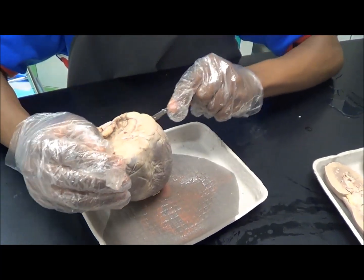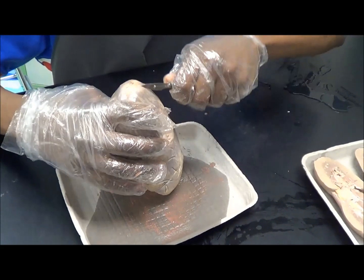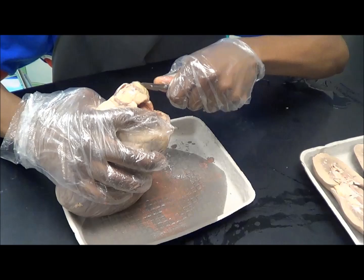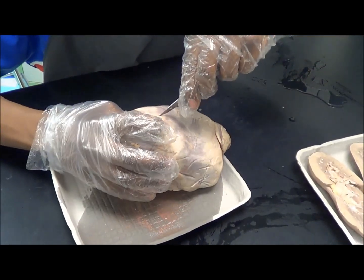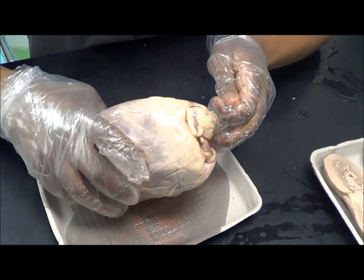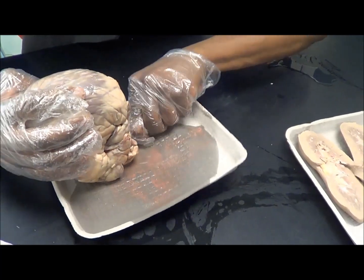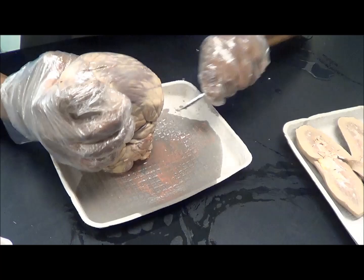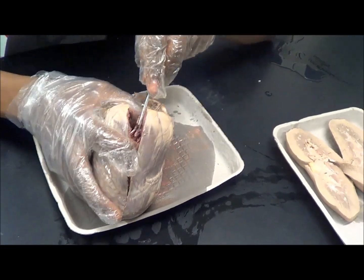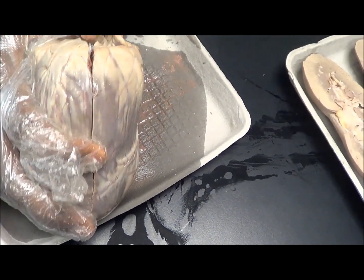So we'll make a cut this in half. I'm doing the right side. Right there you can see the mitral valve and some of the heart strings called the chordae tendineae. I don't want to damage that too much, so I'll just cut right through.